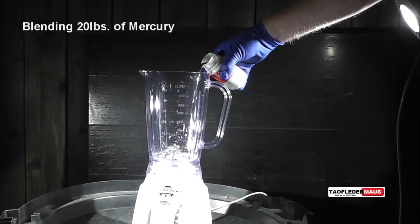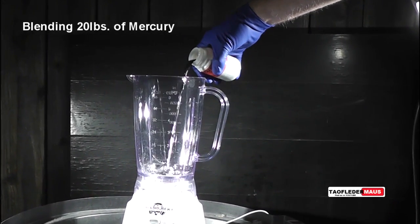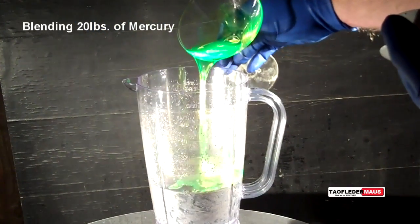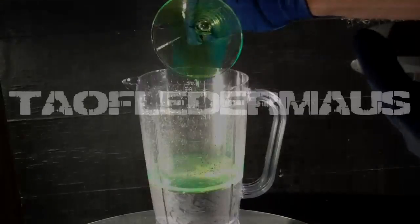Hello everyone, this is Jeff of Tau Flare Mouse. Today, a very popular request: putting mercury in a blender. We're going to put 20 pounds and also some glow stick juice in it too. Why not?